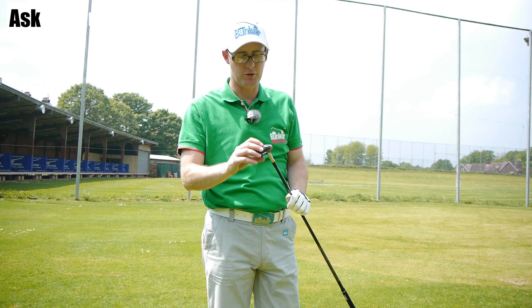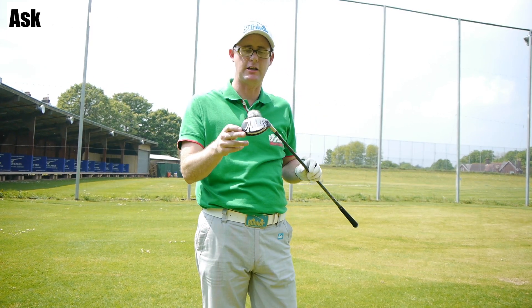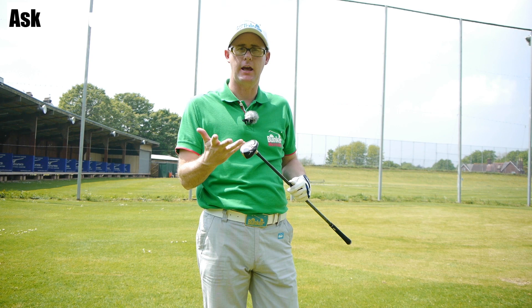Hello, Mark Crossroad here. Today I've got Mizuno's MP650 Rescue or Hybrid. Let's give it a hit, see if it's any good.